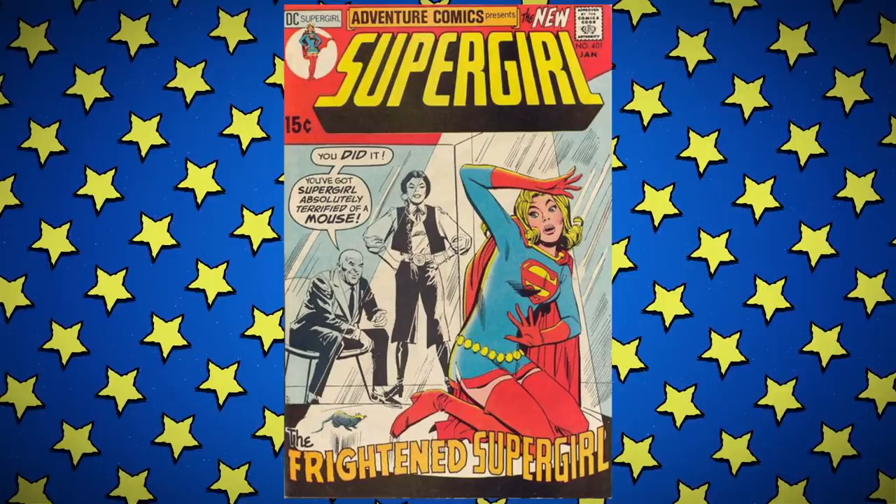Alas, she did not — at least not in this first run, which only lasted 10 issues. It ended in 1974 when it was rolled into Superman Family, which is also where Superman's Pal Jimmy Olsen and Superman's Girlfriend Lois Lane were put.